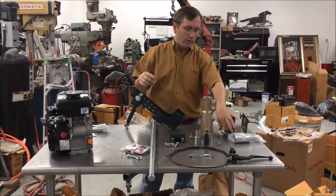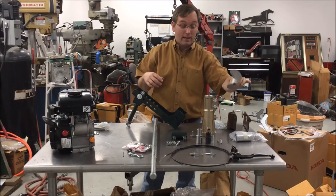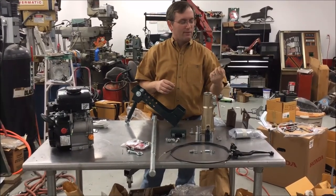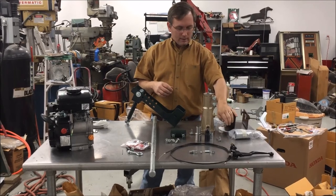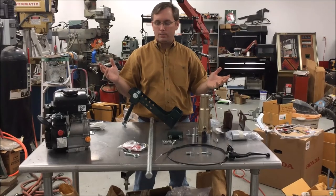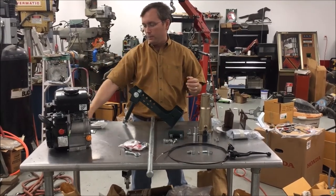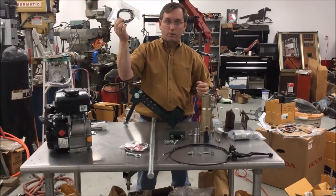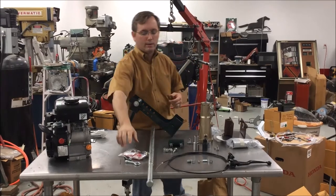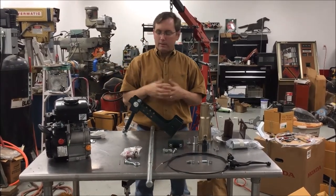We also include props — a five-inch and a five-and-a-half inch prop. That's about it. We include everything you need to put the kit together; you just need to get the engine. We do have a wiring harness on our website that makes things a little bit easier if you don't want to wire the kill switch yourself.